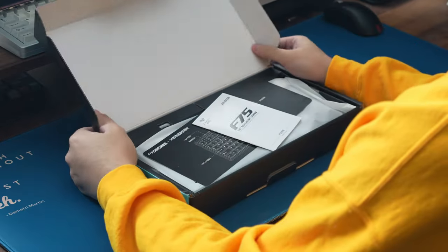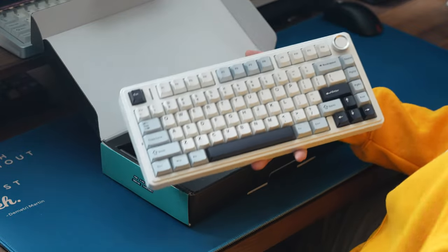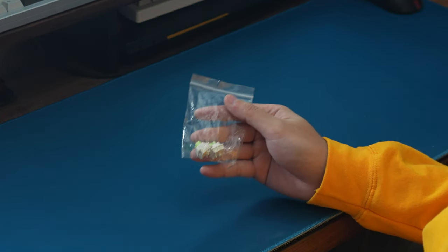Opening up the box, you get the user manual, the board itself wrapped in plastic underneath a plastic dust cover, a gray rubberized USB Type-C to Type-A cable, a combo switch and keycap puller, and some extra switches.